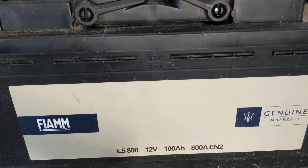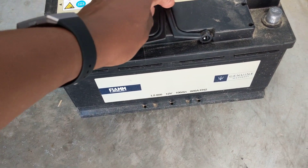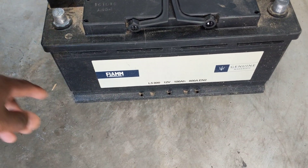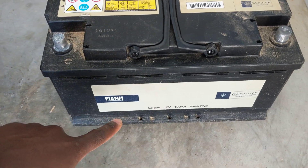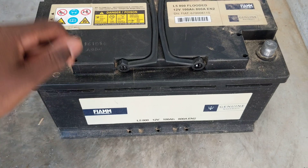The batteries are never actually different. What Maserati does is they brand batteries from specific companies and put their logo on them. This one is just a bare label, so if you're buying a battery from another place, it would have a different label but it would not say Maserati.